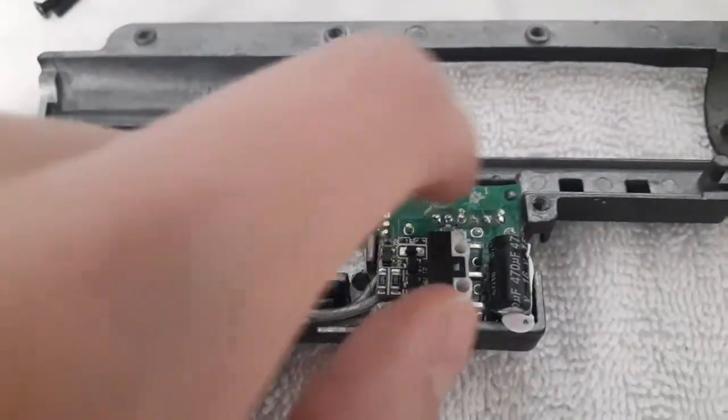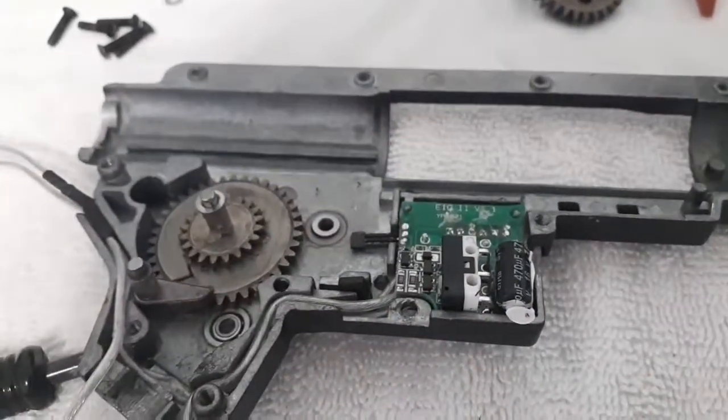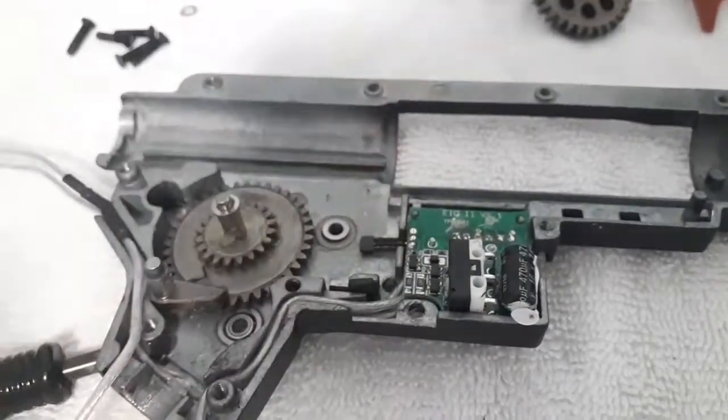That's all for the disassembly. Mine has a micro switch trigger, so there's not going to be any trigger contacts. But if there are trigger contacts, there's going to be a screw in the middle of them — unscrew that and just pull out your trigger contacts.